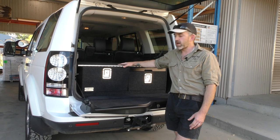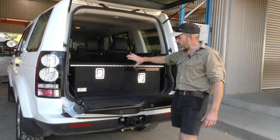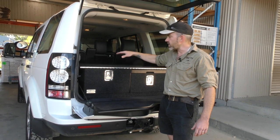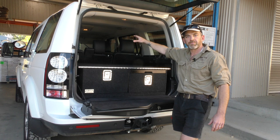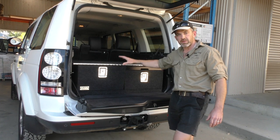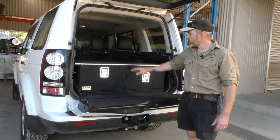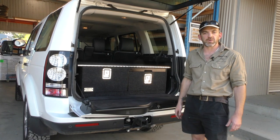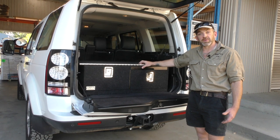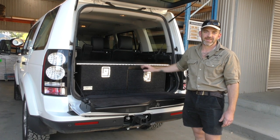Apart from our standard drawer system, we also offer a few different configurations: stacked drawers with two drawers, the table in the middle, and a boxed-in fridge on one side giving a nice flat shelf along the top. We also do a system with a single drawer, the table, and a low fridge unit. All these options are available on the website. Thanks for watching — you can buy this system online, and if you've got any questions feel free to email me at mark@drifter.com.au.